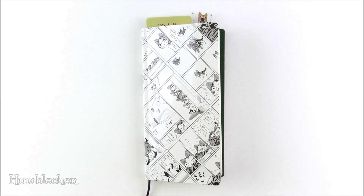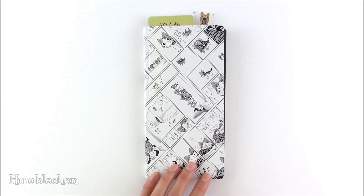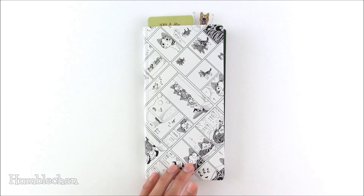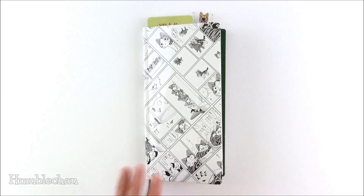Hey, this is Chan and today's video is going to be pretty quick. I just want to do an update because in my last video I set up my two Hobonichi Weeks books and my A6 Techo. There was something I did in the video that I would not recommend doing, so I just wanted to show you so that you don't do the same thing that I did.